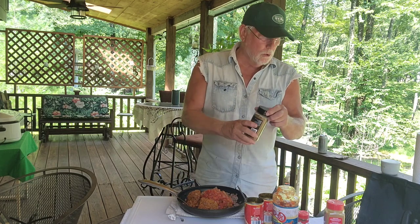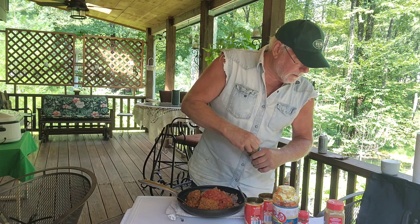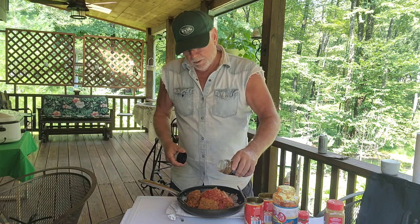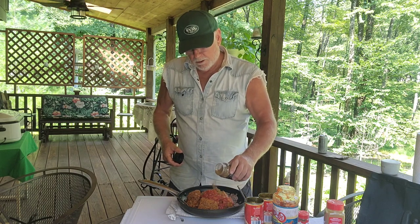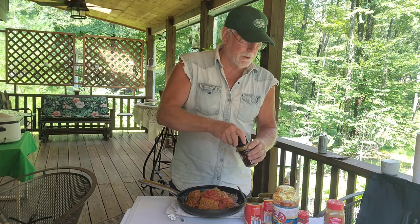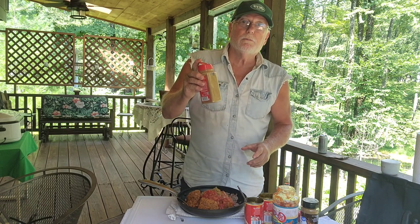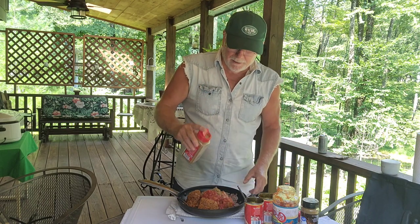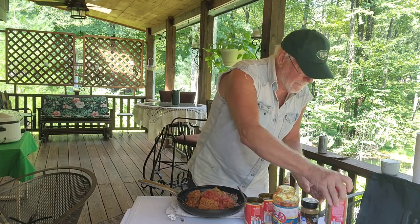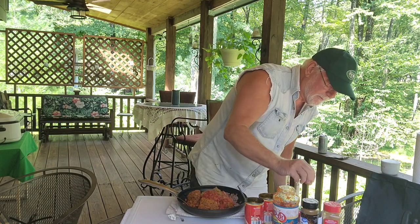Now we've got to put some spices in. We've got ground cumin — I put about 1 teaspoon of ground cumin. Now I can measure this teaspoon. So a teaspoon of ground cumin. This is going to make a lot of hot dogs, hamburgers, or anything — you can even put it on chicken. We're going to do cinnamon: only a quarter teaspoon, a really small amount of cinnamon, but you have to have it.